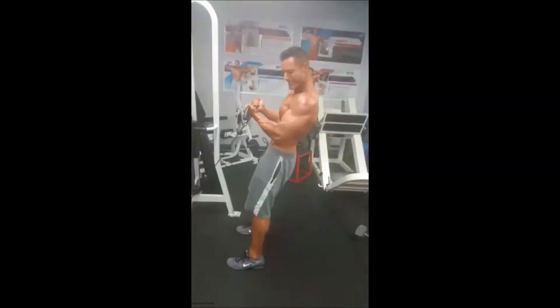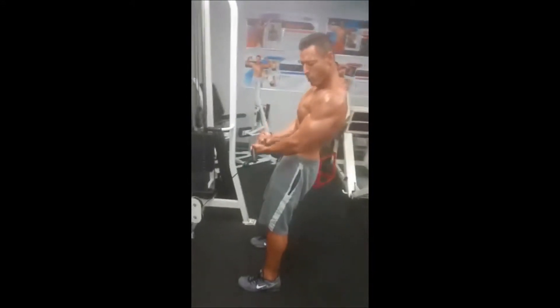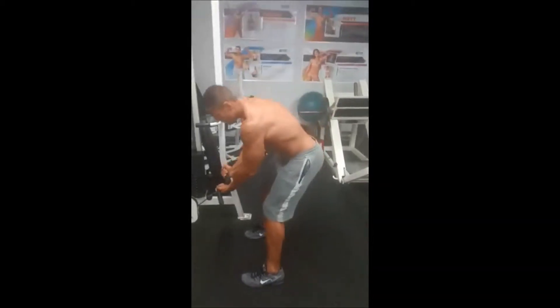Yeah buddy! Hold that — David says that's dope. Relax. Thanks Dave!